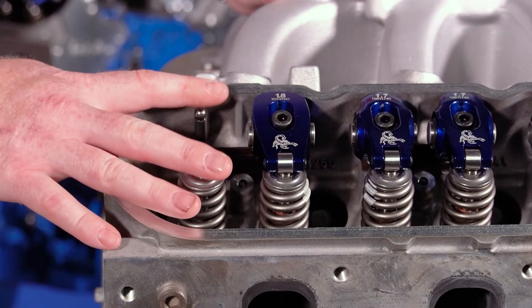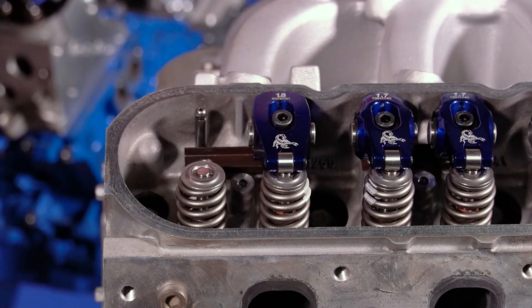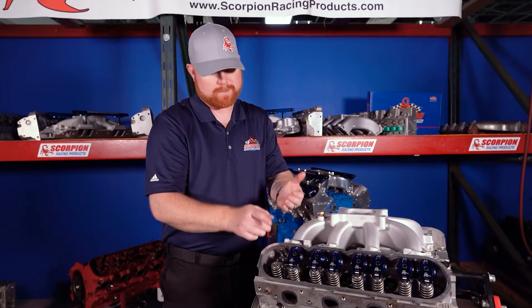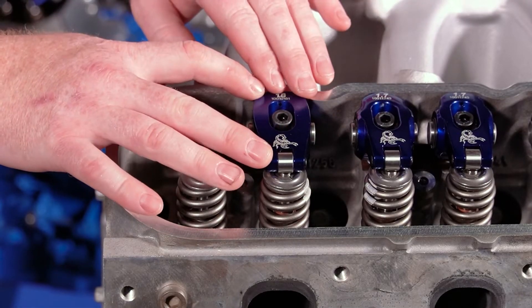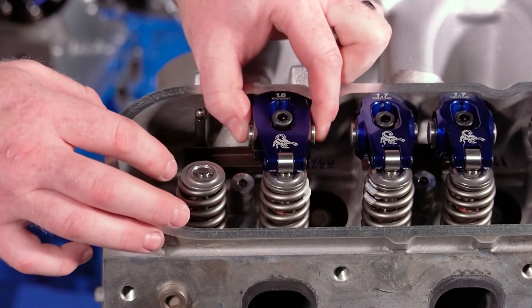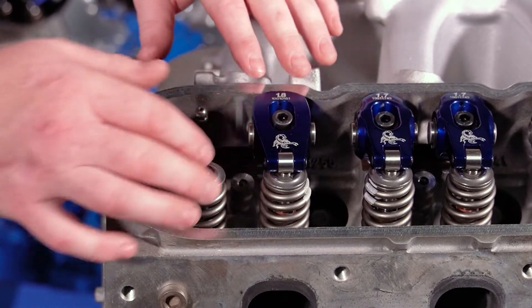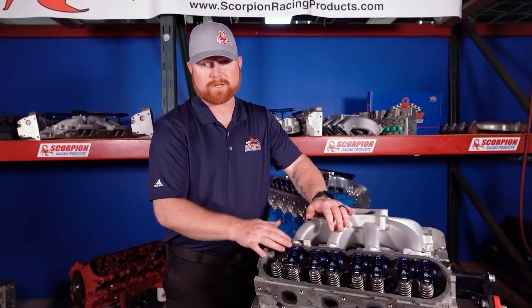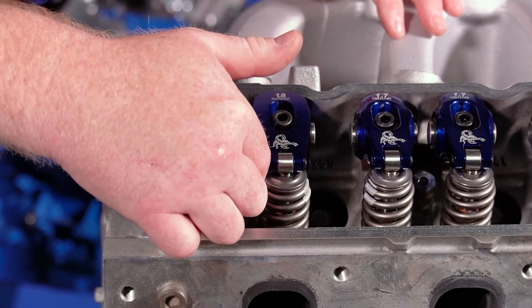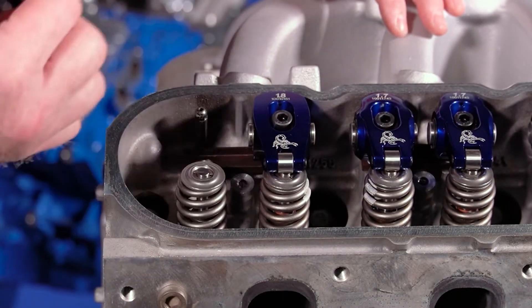A rocker arm is nothing more than a reciprocating lever arm. Basically what it does is transfer the upward motion of the push rod as the camshaft lobe forces the lifter up, which pushes the push rod up in the valve train. That then lifts the back end of the rocker arm. The rocker arm pivots about its pivot point — the trunnion or the fulcrum — and then the front of the rocker arm has a downward motion that opens the valve into the cylinder, letting air and fuel in or letting burnt exhaust out.